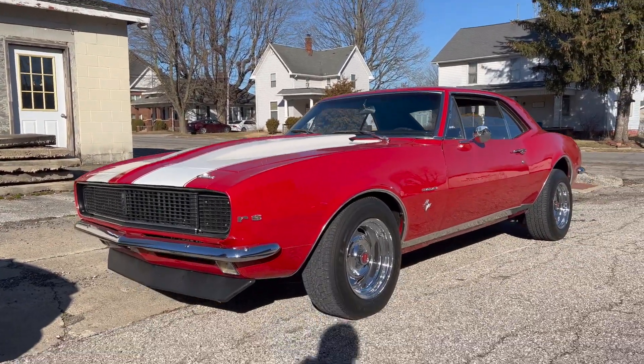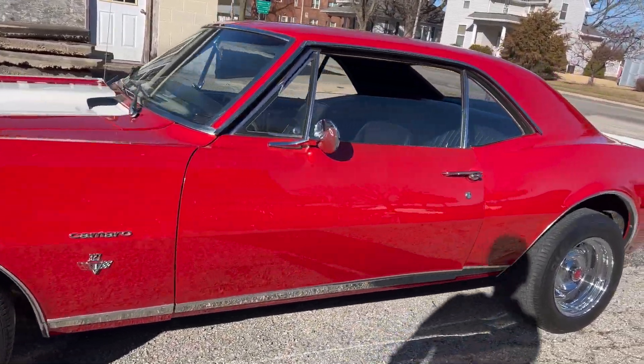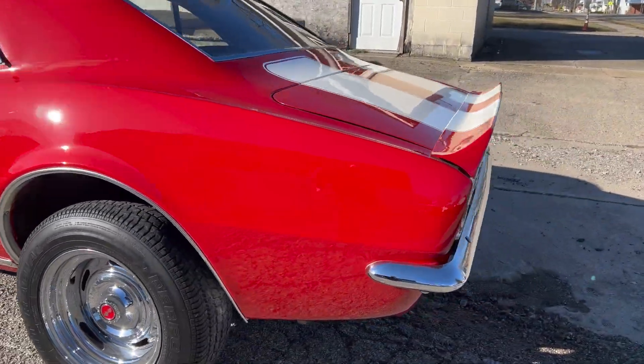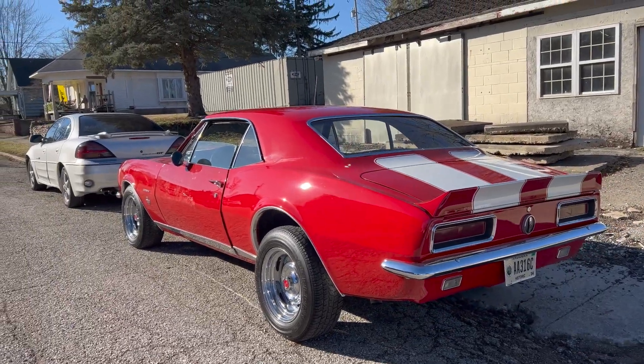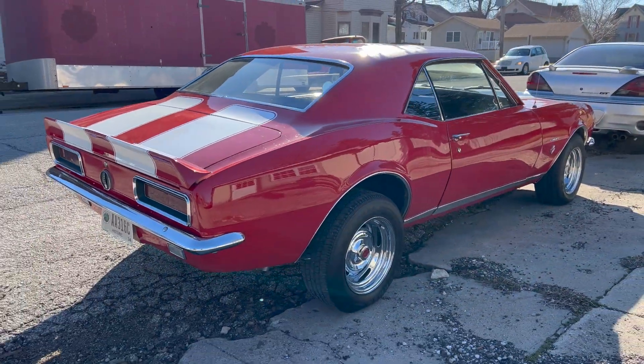All right, welcome back. Good morning, guys. Here for another video. As you probably saw in the clip before this, we got the Nomad stored for now while we're getting some stuff shuffled and getting some other work done. So I'm probably going to go ahead and show you this project that I'll be working on for the next, oh, probably a month. So I figured everyone loves a first-gen Camaro. So here we go.